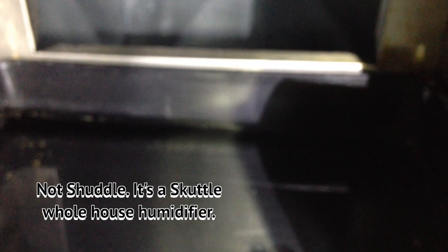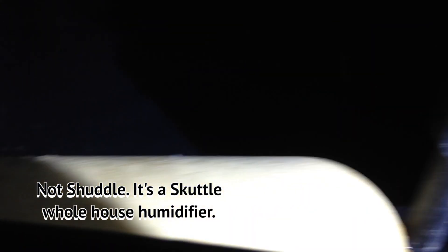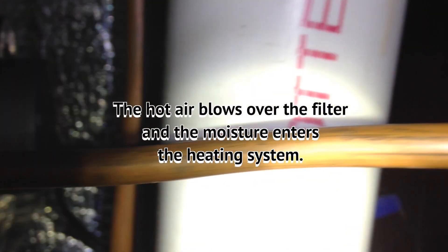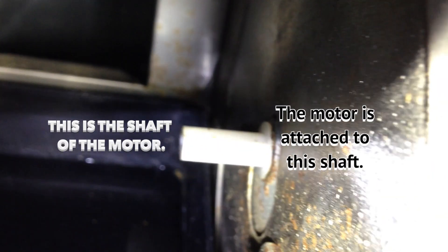It's a Skuttle whole house humidifier. There's the float, there is where the water comes in, and there's the pan that had the buildup of minerals in the bottom. This goes through the water, and this is where the filter attaches.